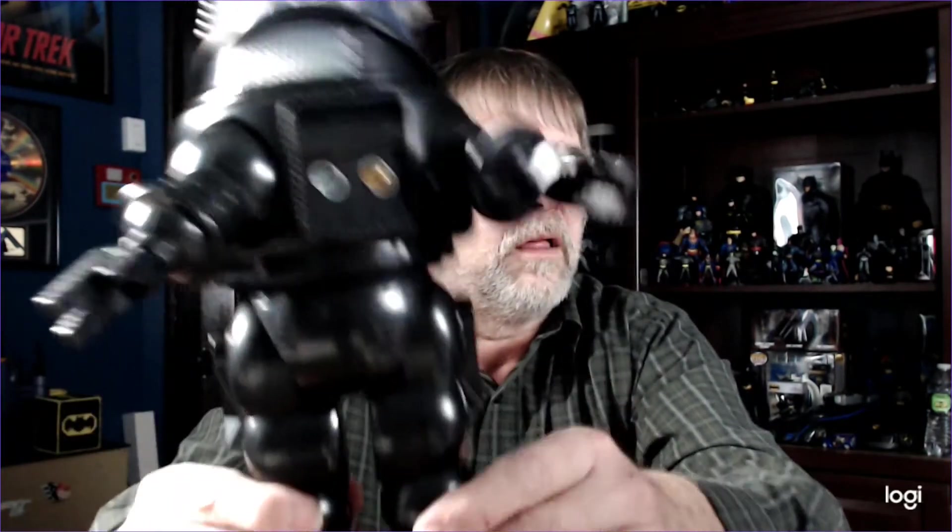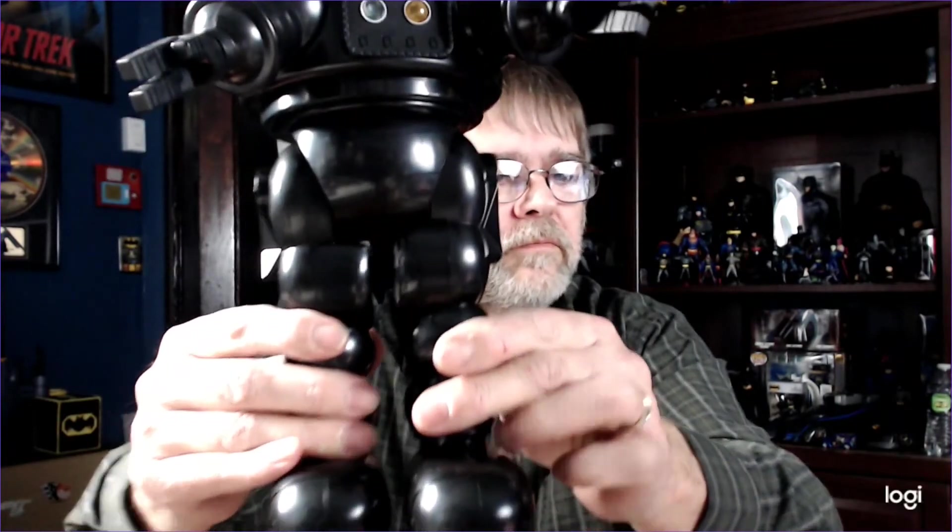If I do take this apart, I may do some painting and make this a little more accurate — screen accurate, I should say. That's Robby. Compared to my Lost in Space robot from the 90s, he is about probably two to three inches taller than my B9 robot from Lost in Space.